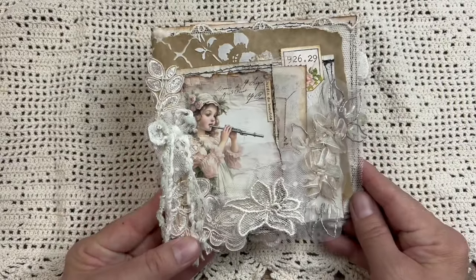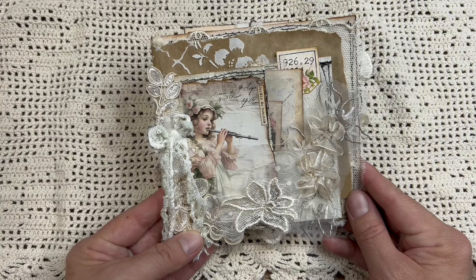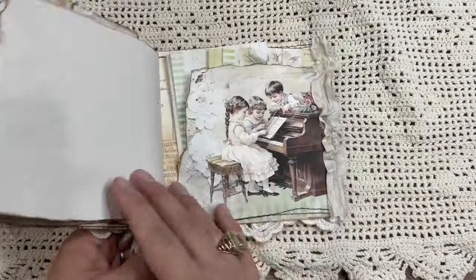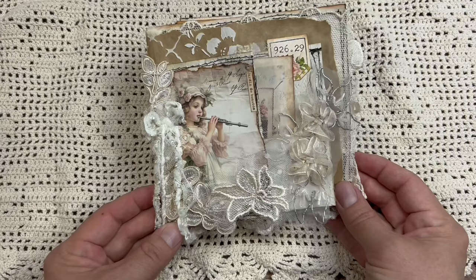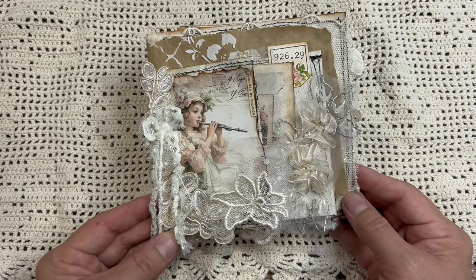Hello everyone, this is Anne from Odulsina Scrap. I am back today with the tutorial video on how to create that squarish junk journal that I started making by pure coincidence, and I love that format.